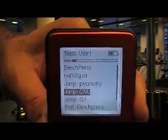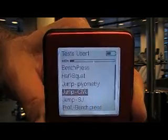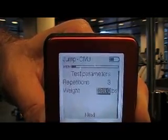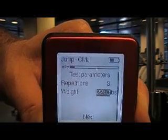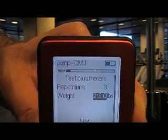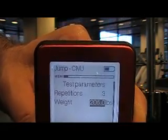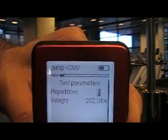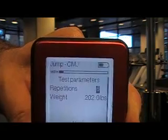You can see we have some other testing protocols built into the device for bench press and squat. I need to enter my body weight — in this case, 202 pounds — and I can now select repetitions anywhere from 1 to 20. In this case, I'm going to go with 3.